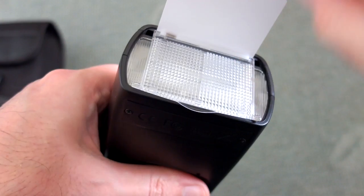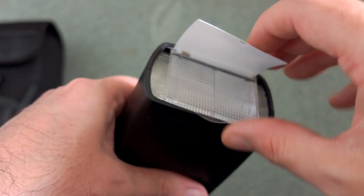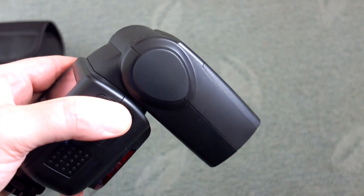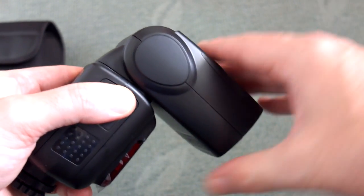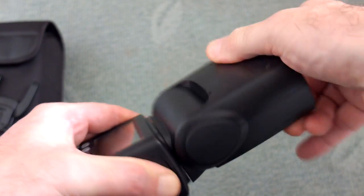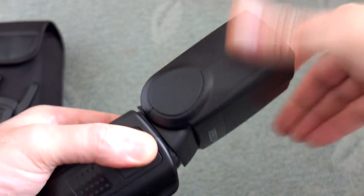Pulling out, we have a wide-angle diffuser and a flip card — a white card. There's no locking mechanism on the flash head; it's pretty stiff, which is perhaps better than being loose with no chance of changing it by accident.